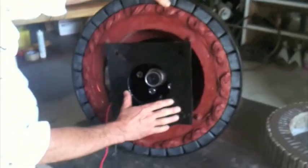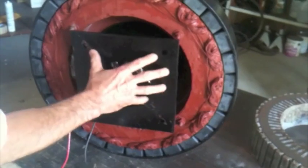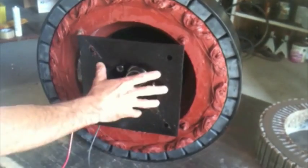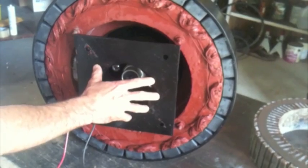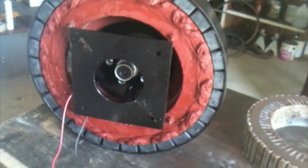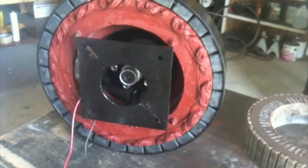This is where you mount it to a pole or whatever you're going to use it for. It can be used for a vertical windmill as well as horizontal, or in hydro. I actually have this on another YouTube video turning down at a creek I have with a dam in it, generating electricity.